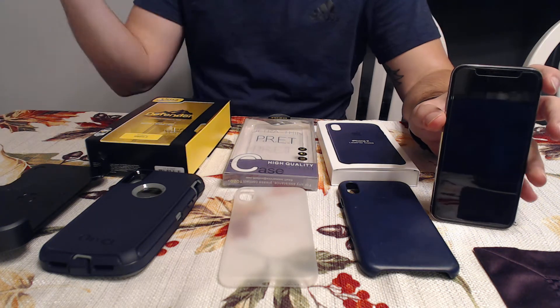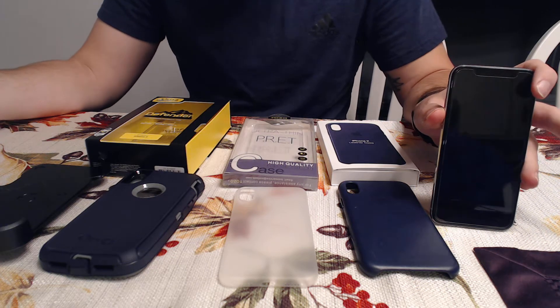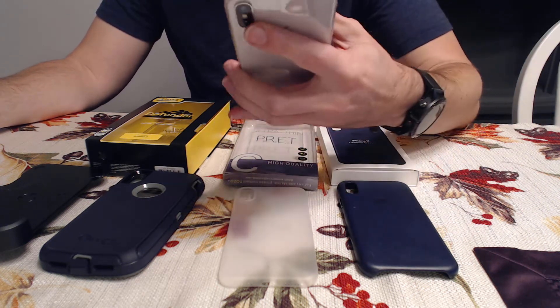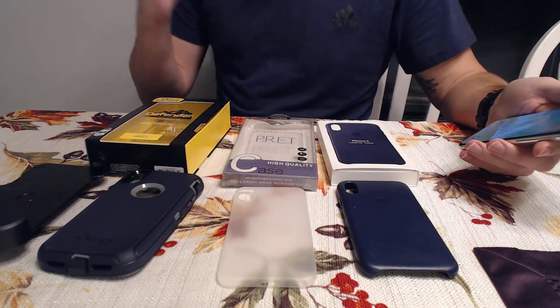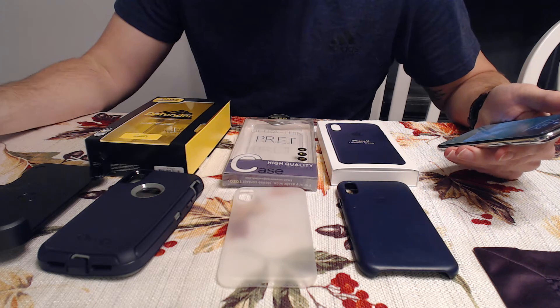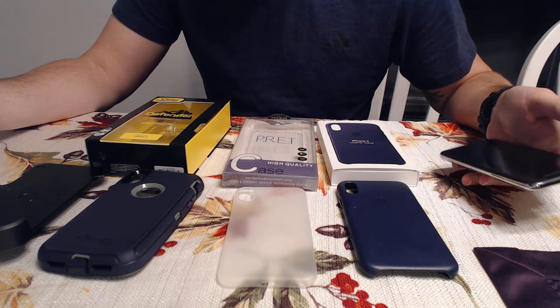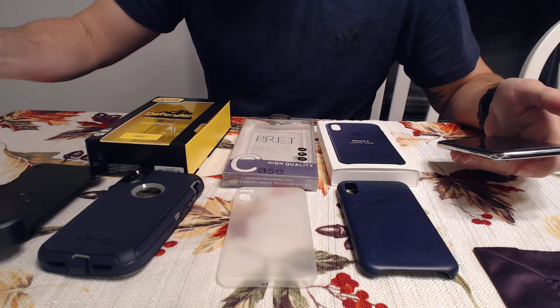To continue with our OtterBoxes, our iPhone cases, and other third-party cases — we're going to try to protect the iPhone X. I have a little trio of them here. I've made videos of pretty much every single one of them, so if you want more detail about what I like or don't like about each case, check out those links on my other videos.